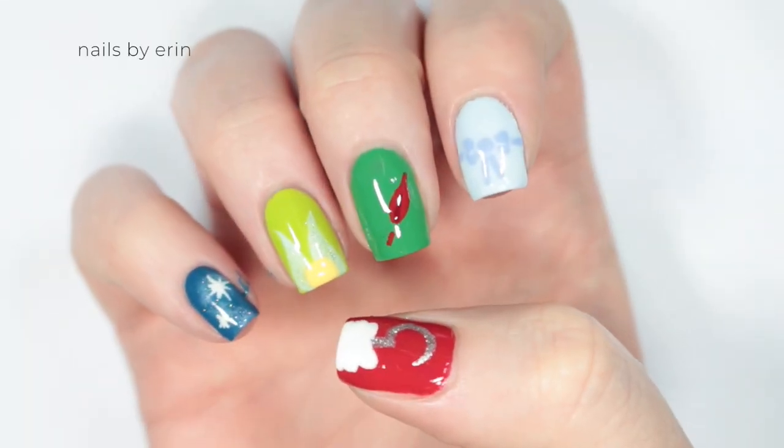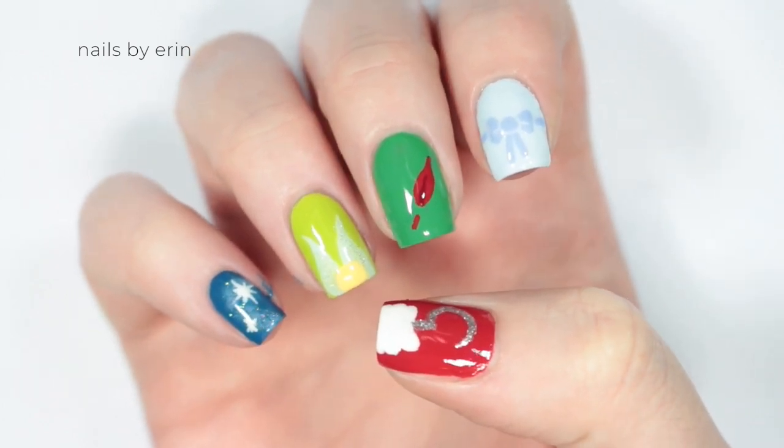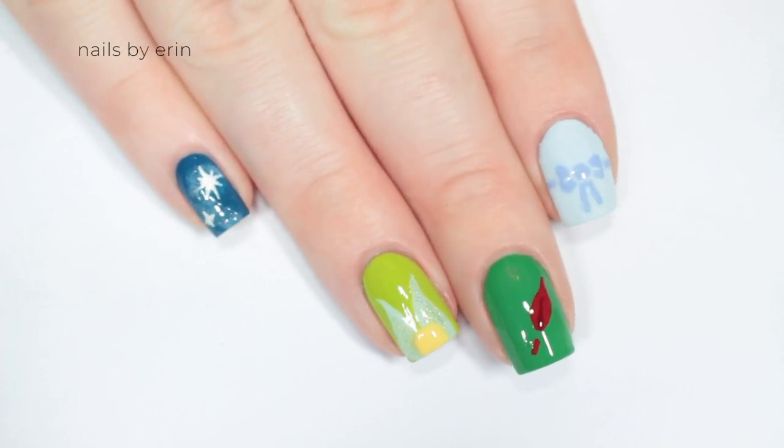Hey guys, it's Erin, and today I'm going to show you how to do these easy nails inspired by Peter Pan. You guys always seem to like my Disney nail art the best, so I'm going to try and do it more often on my channel.